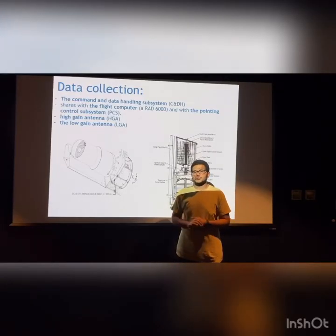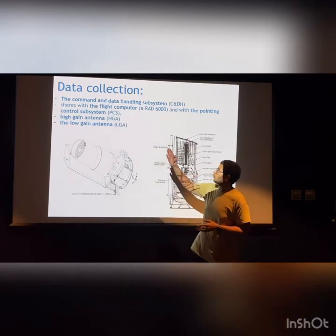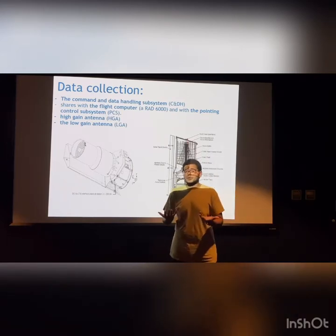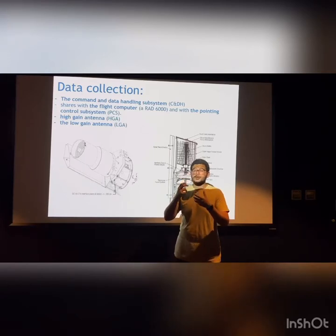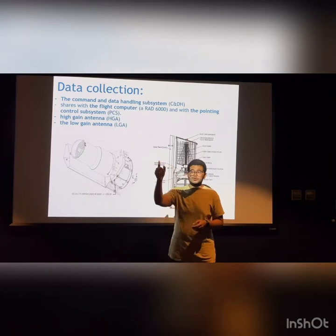Spitzer, by using the three instruments mentioned in the last part, and the command and data handling subsystem, sends and receives information from the Earth. It is like the brain of the telescope, helping to organize data and send it to Earth.